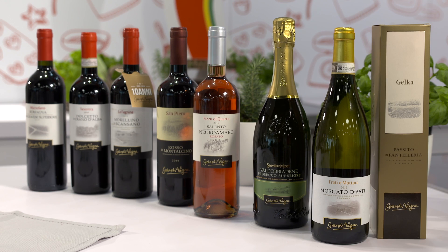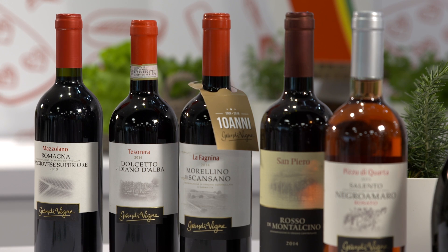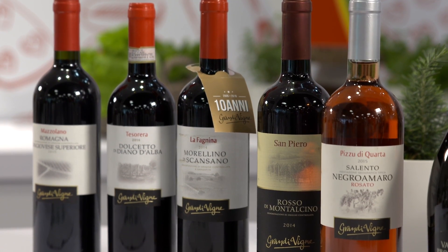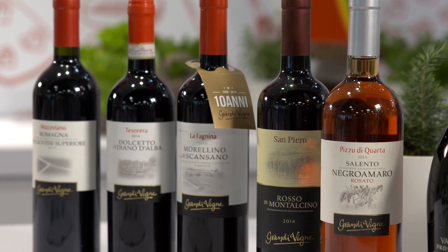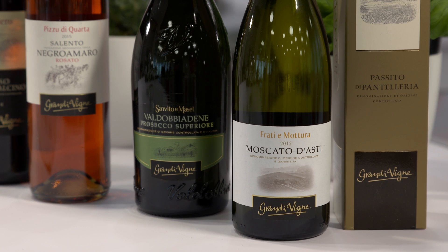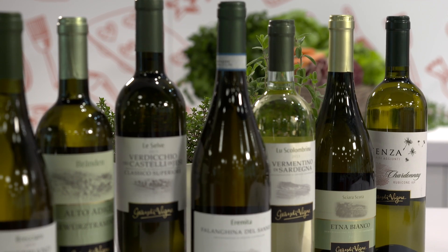Il nostro paese ha una forte tradizione vitivinicola. Quindi attraverso le regioni d'Italia abbiamo l'opportunità di assaggiare profumi, di vedere colori. Questo attraverso vini bianchi, rossi, frizzanti, rosè, dolci, secchi. L'Italia offre anche un numero considerevole di piccoli produttori che da sempre curano l'eccellenza del proprio prodotto.